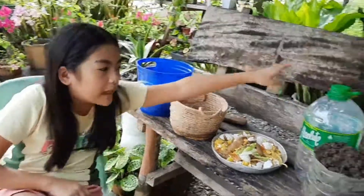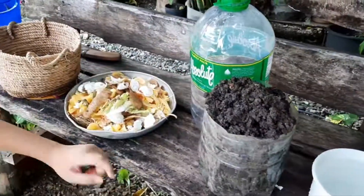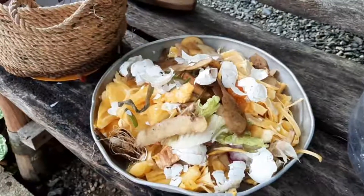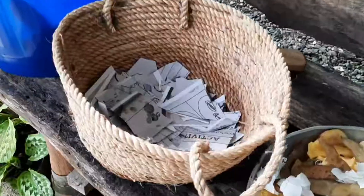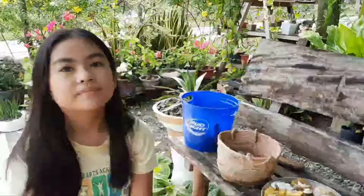Hi guys, today I'm going to be making a compost. The materials I'm going to use are a plastic bottle, soil, water, and kitchen waste. These are eggshells, fruit leftovers, and potato peel. There's also paper, dried leaves, and grass. So let's start — the first thing I'm gonna do is take off the label.